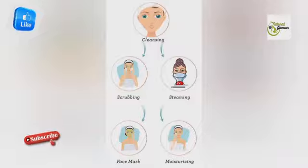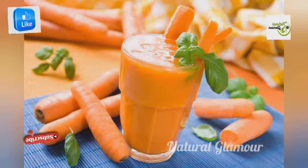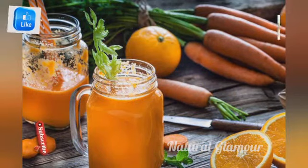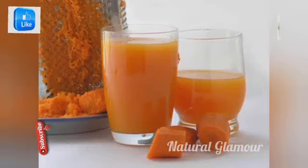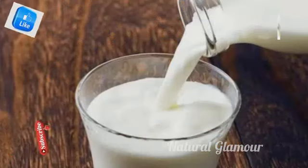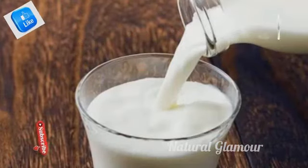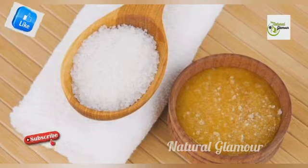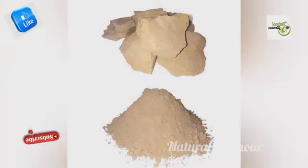We will show you the ingredients. The first and main ingredient is carrot — we will add carrot juice. The second thing is raw milk. The third thing is scrubbing with sugar. The fifth thing is something fresh.